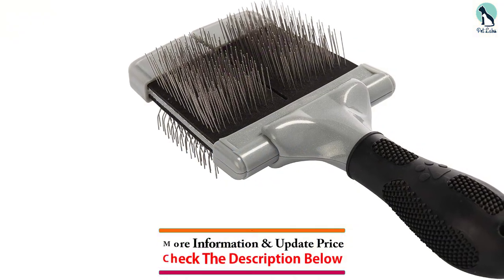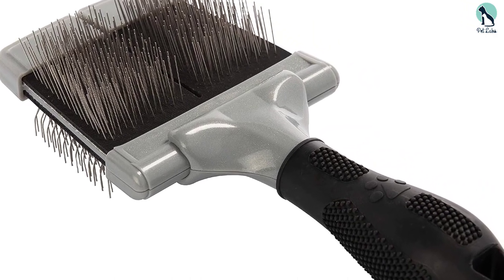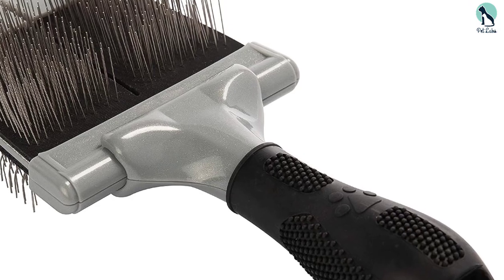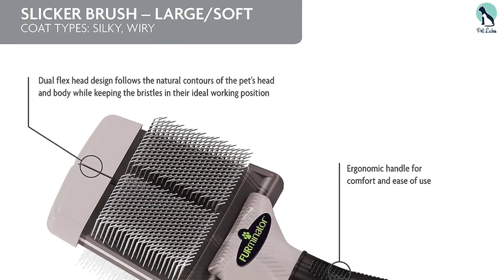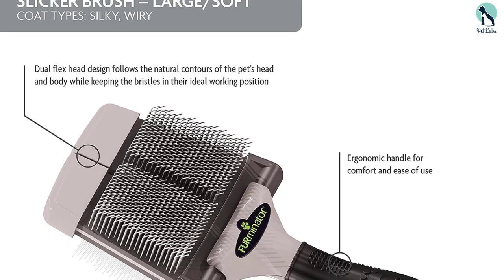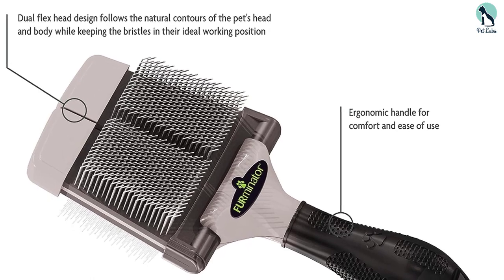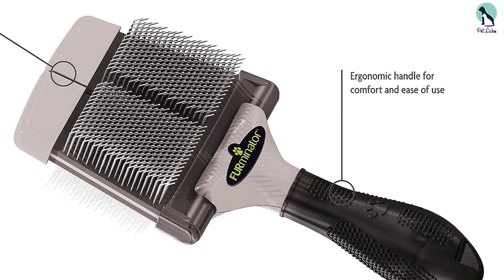This brush in particular is ideal because of the comfortable grip handle and the double-sided head with two different pin types: long angled pins on one side to help remove excess fur and reduce shedding, and bent tip pins on the other to help clear tangles. Size options are limited to large dogs, however, so this pick isn't ideal for smaller pups.